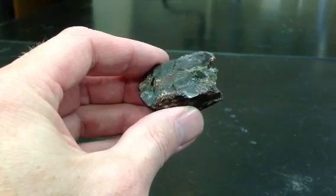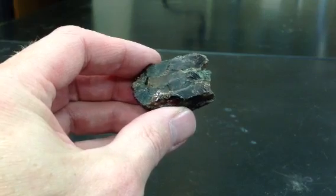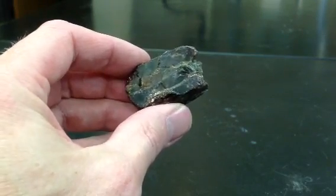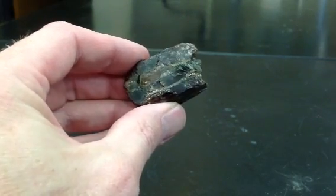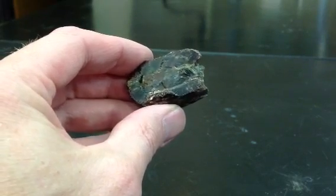This is garnet. Garnet is a pretty common mineral in metamorphic rocks and you can tell it by its color mainly. It's usually this kind of a deep reddish brown, almost a burgundy color, and that is the main way that I notice it.